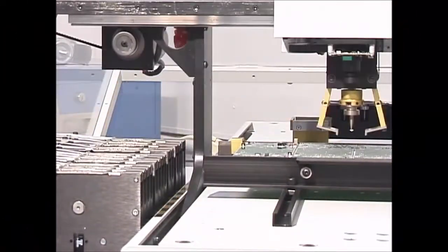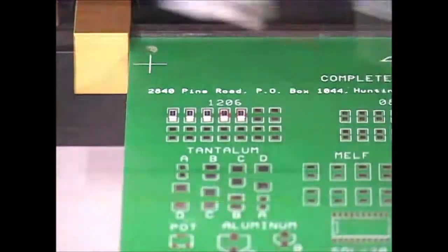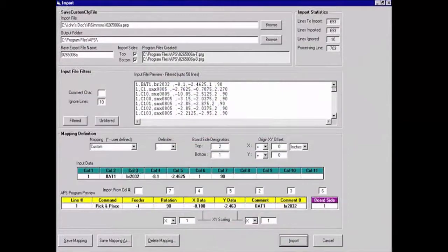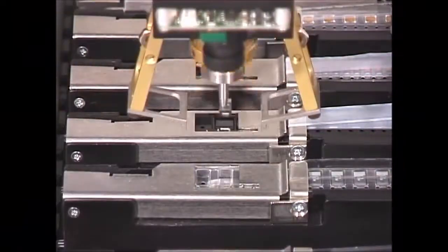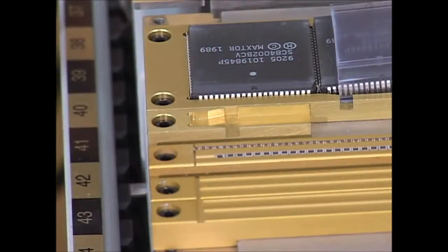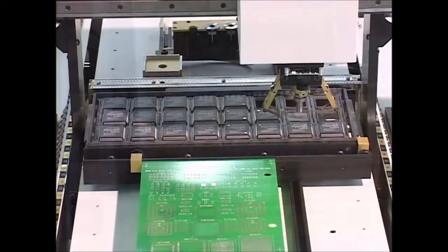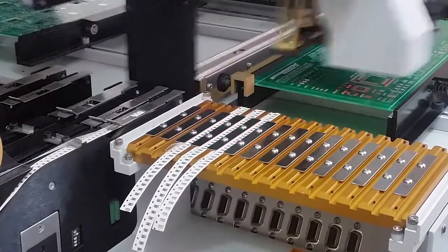Additional features include an automatic nozzle changer to minimize operator intervention, on-the-fly centering, a fluid dispenser for solder paste or adhesive, and CAD editor software for quick transfer from your favorite CAD program. The system handles components however they come: on tape and reel, in a tube, loose or bulk, in waffle or matrix trays, and even in short tape strips.